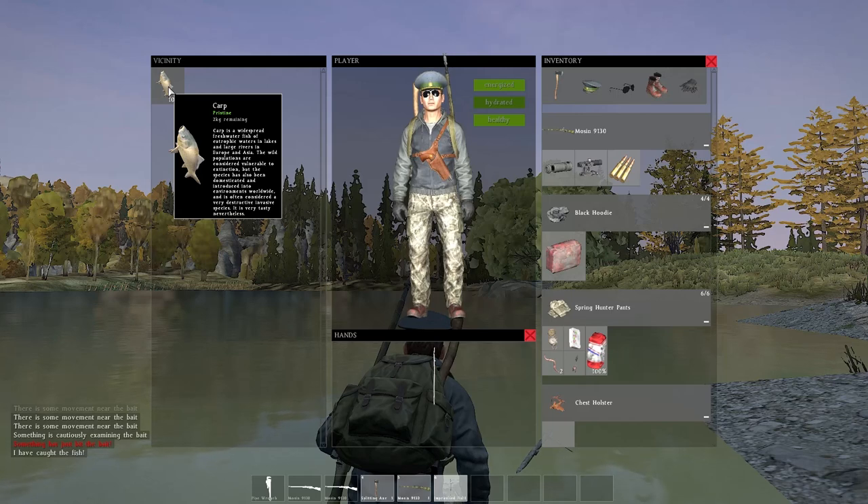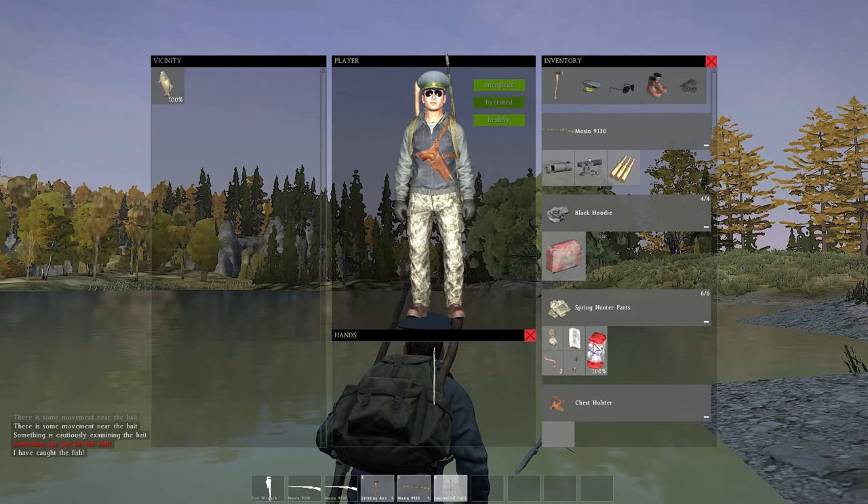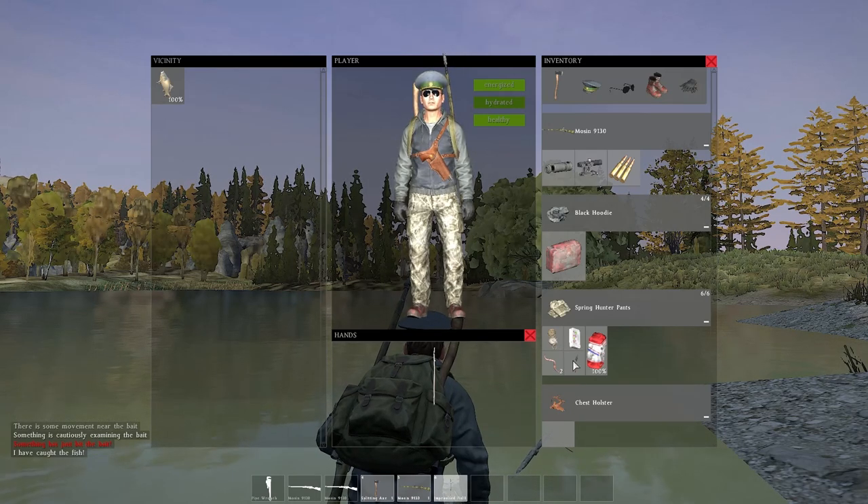We got a carp, two kilograms — nice! Let's see how big this thing is. I can throw my worms down; I can always dig more worms.